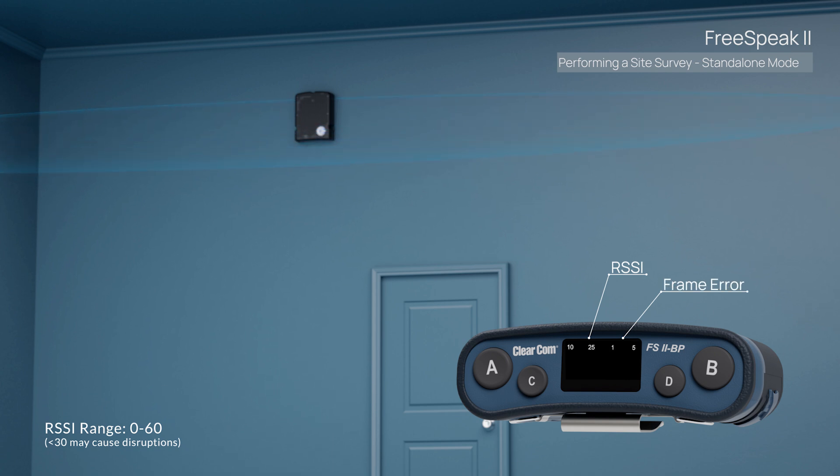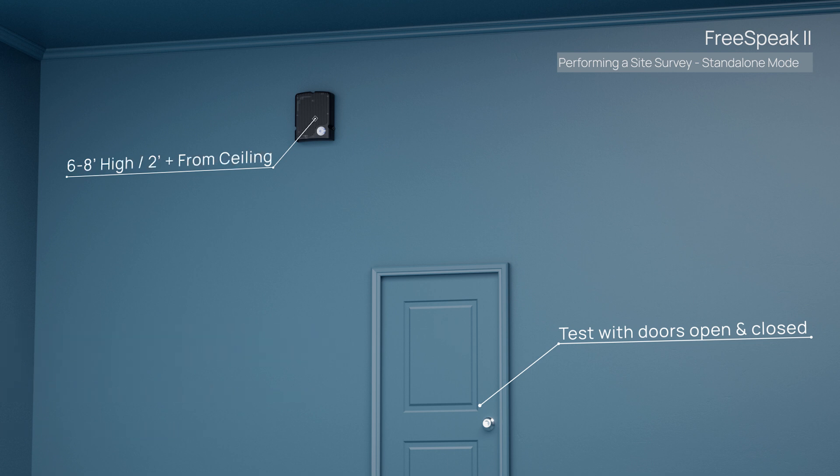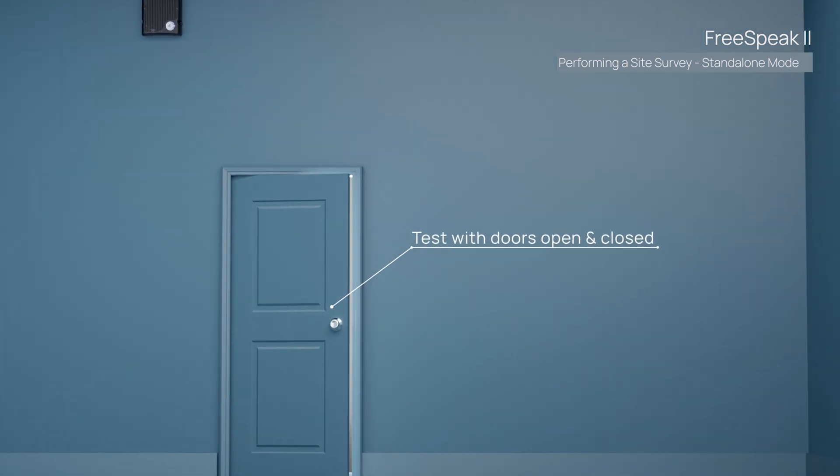Now you should look to place a transceiver at this location. Repeat these steps throughout the location. You want to make sure you place transceivers away from any existing DECT phones, wireless LAN systems, UHF analog, and lighting rigs. Make sure you place transceivers at least three feet apart. As a general practice, transceivers should be six to eight feet high and a minimum of two feet away from the ceiling. You also want to make sure you test with doors open and closed.